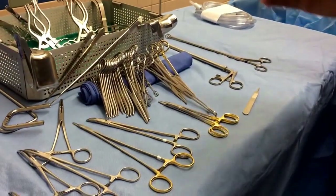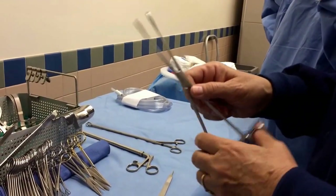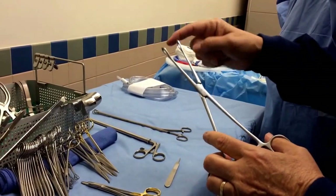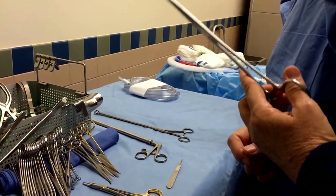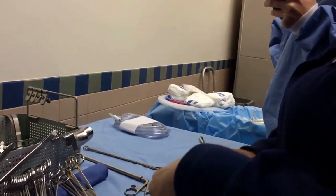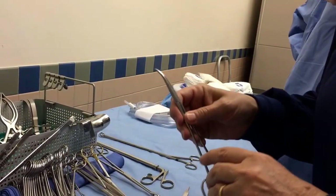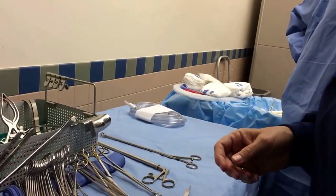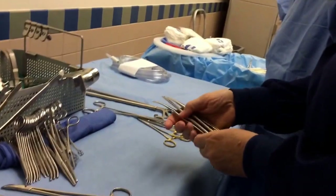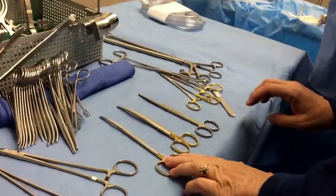I also have Huffnagle Ryders where the tip is not quite as delicate — that's a vascular needle holder for longer, deeper work. Then these are ringed forceps. Normally we put a Raytec and wrap it around to make a sponge forcep, so they may also be called sponge forceps.